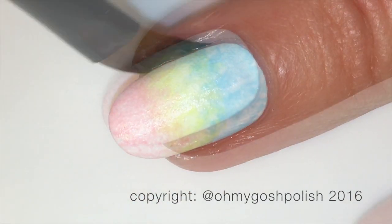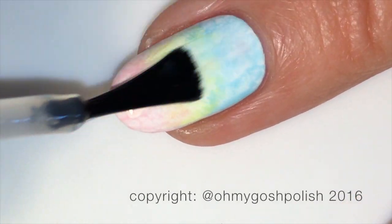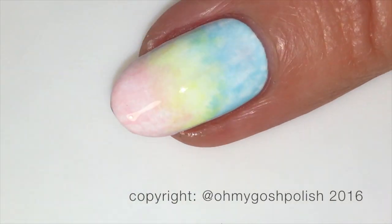The final step to prepare the base for stamping is to add another coat of Seche Vite over the top. As you can see, the Seche Vite actually helps to blend the colors even further.